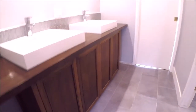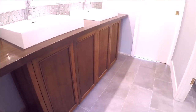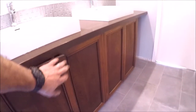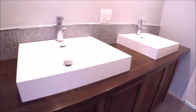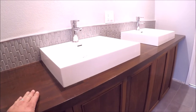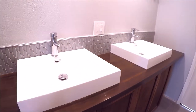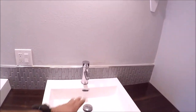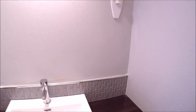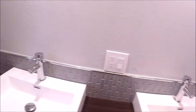Moving over to the vanity — this was an old dresser that the customer stained. We did some basic modifications to accept the plumbing. The top of the vanity is solid walnut, stained and coated a few times with poly. We installed a couple of over-mount sinks with chrome faucets, a nice ceramic backsplash with Schluter Rondec trim on top. The backsplash looks wonderful, and there are a couple of cabinets up top with four-inch LEDs.